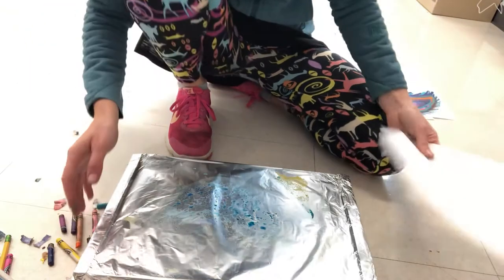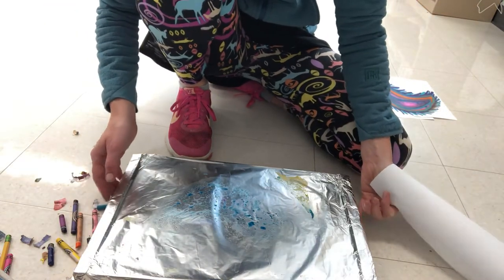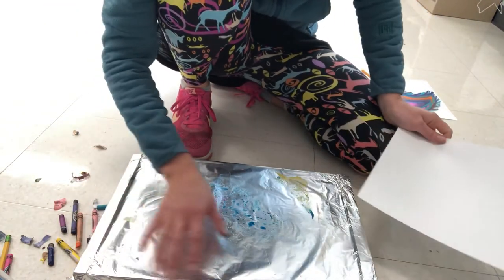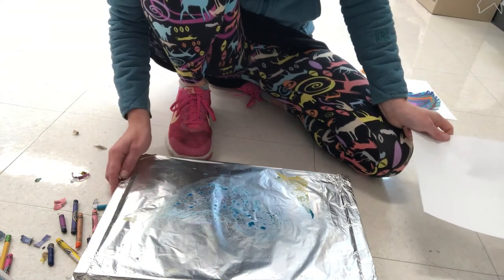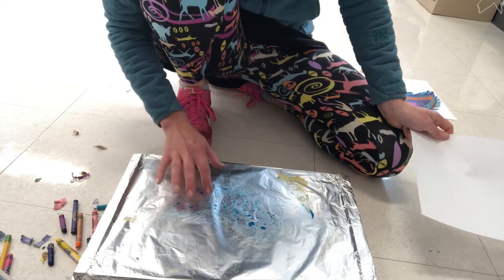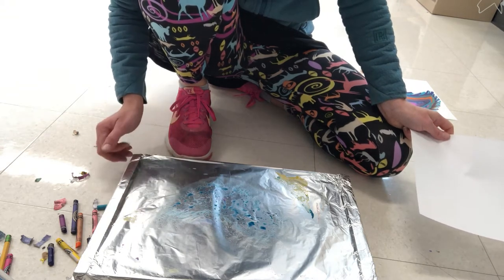The first thing you want to do with your warming tray is lay down some aluminum foil over the top of it so that you don't get wax on your warming tray.